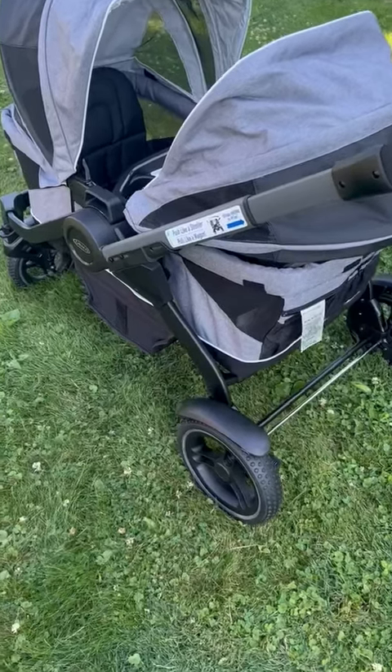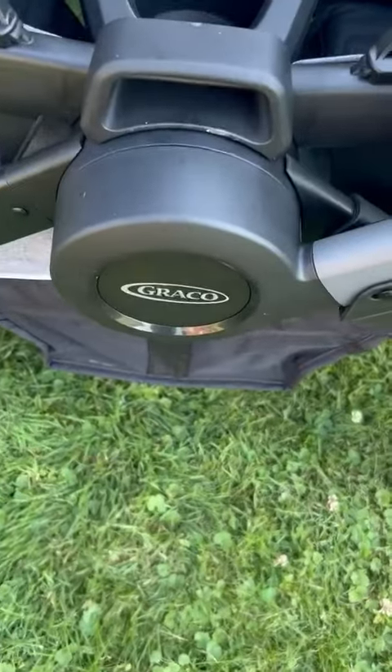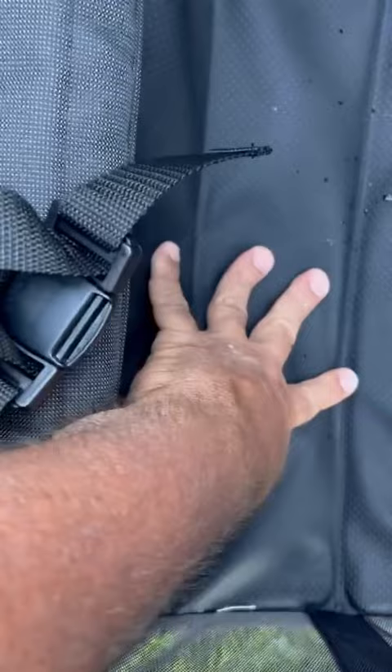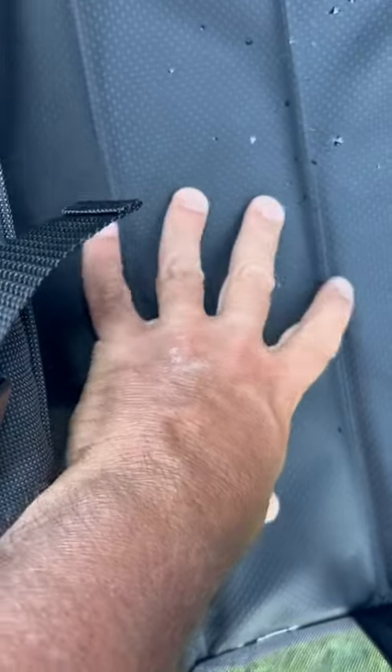Here is a two-seater stroller which is absolutely cool. I like the middle console here where you have your two cup holders for them inside. It's easily full back. You have your seat here and your bottom area here as well. This is nice and rubberized down here, so easily washable.